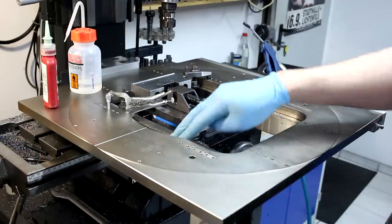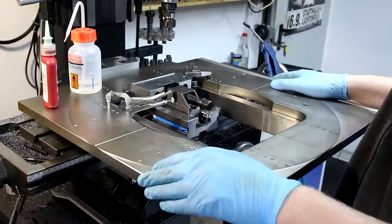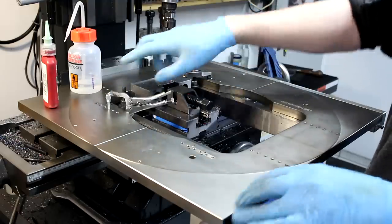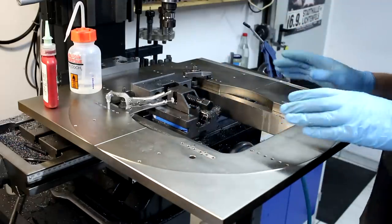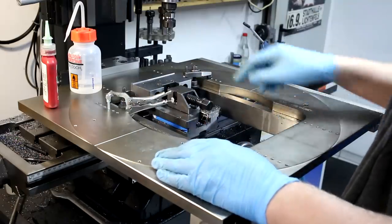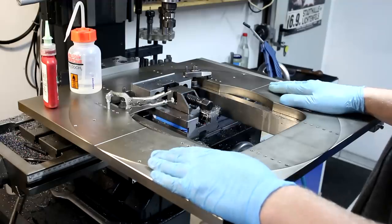I have two large parallels here bolted to the table — I'll show you those when I take the plate off. I was able to hold the plate in the vise back here, machine two locations for the keys, flip the plate around, machine the other two. Currently I'm waiting for the Loctite on the last two thread inserts to set so I can drill the safety screws in there, and then I'm ready to go.